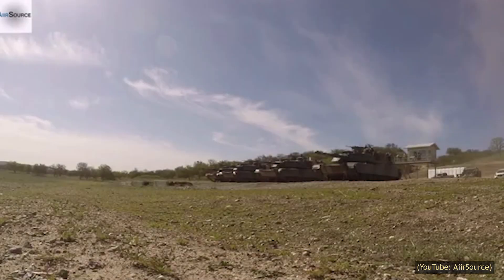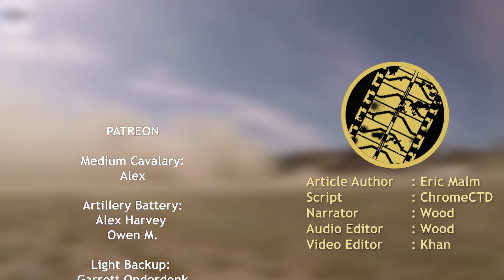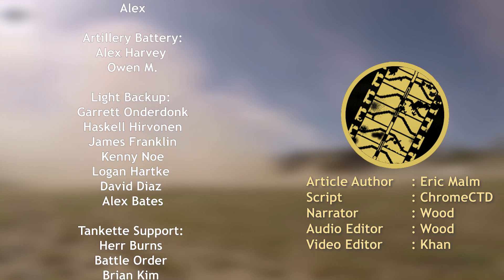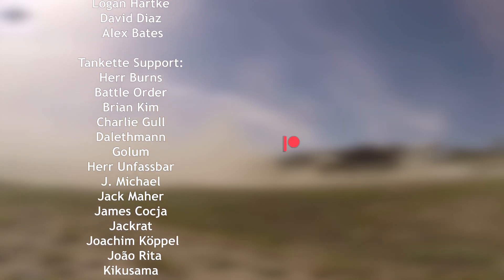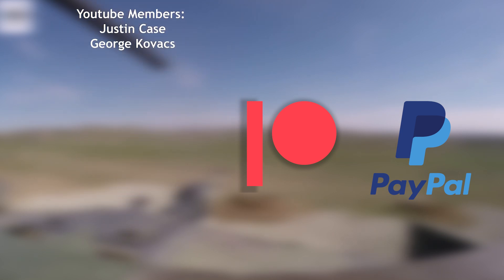This concludes our look at the M1IP. If you haven't already, consider becoming a subscriber so you don't miss out on a single video. If you want to contribute more directly, consider donating on Patreon or PayPal — the money comes back to you in the form of bigger and better videos. Until next time, keep us in your sights.